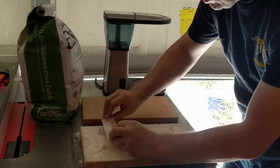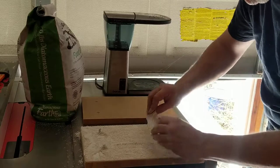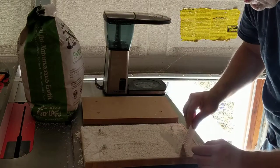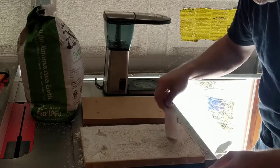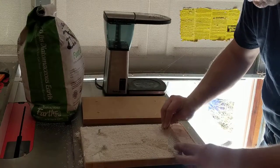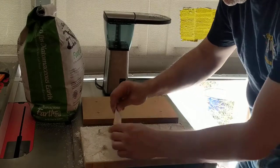Smooth it out like a sand garden or something. It was a little bit too much in the middle, but I don't think we need to be too exact because we're mostly not going to see this.